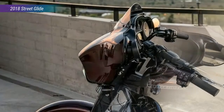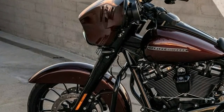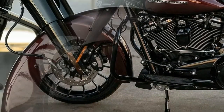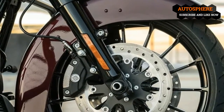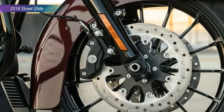Brembo anchors by dual front discs with Harley's reflex-linked brake system that electronically shares braking effort between the front and rear end calipers for balanced braking effort and a bit of extra stability. ABS comes standard on the special and anniversary special, and can be had on the other two as a factory option as well.